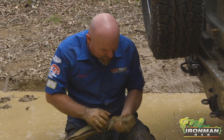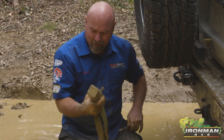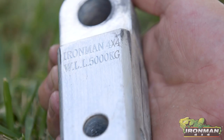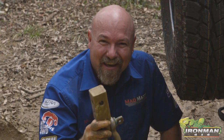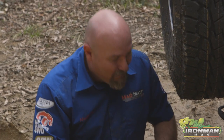Might have broken my rear tail light there. Right, what are we going to use? One of these bad boys. On here it says WLL 5000 kilos. That baby there has been made to recover your vehicles — it is a strong piece of kit that's actually been tested for the job.